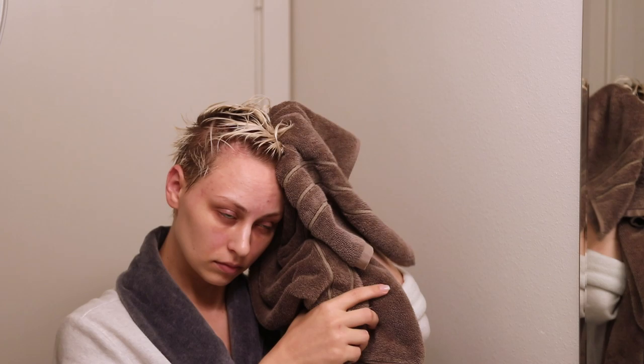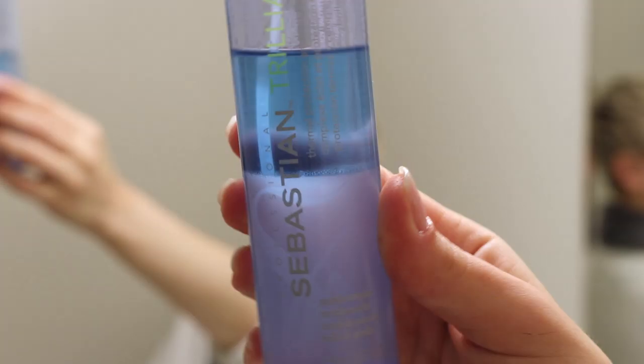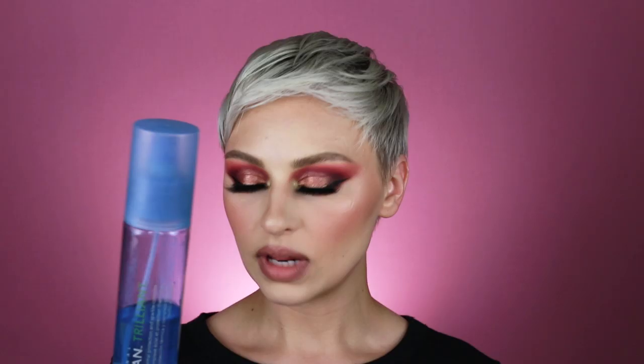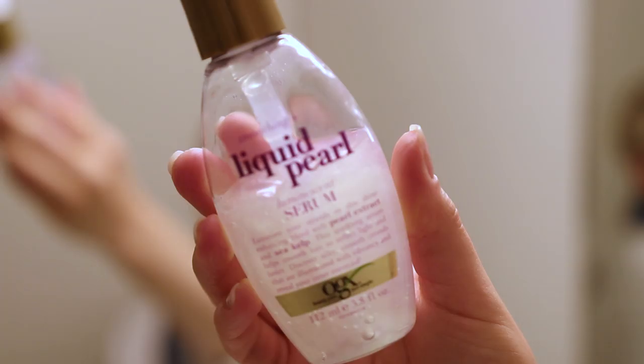All right, so I'm fresh out of the shower. My hair is nice and damp. I'm going to go ahead and just towel dry it, but I don't want to dry it too much — I do want to have a little bit of moisture left. The first product that I'm going to be going in with is the Sebastian Trilliant Thermal Protection and Sparkle Complex. This is basically going to protect your hair from heat, so I'm going to go ahead and just lightly spritz this all over my hair.